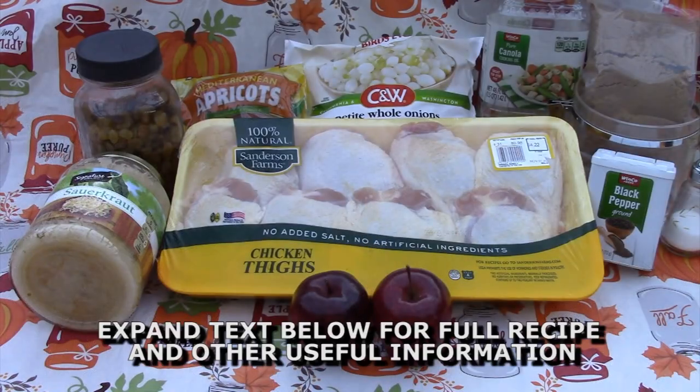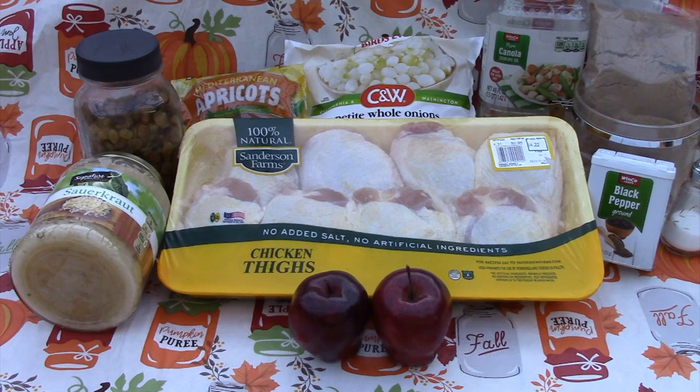Here are the ingredients I'm using for the Pennsylvania Dutch chicken. I have four pounds of skinless chicken thighs — I'm doubling this recipe because it was such a good buy at under a dollar a pound. I also have salt and pepper, red apples, canola oil, some sauerkraut, some frozen whole onions, apricot halves, golden raisins, and some brown sugar.